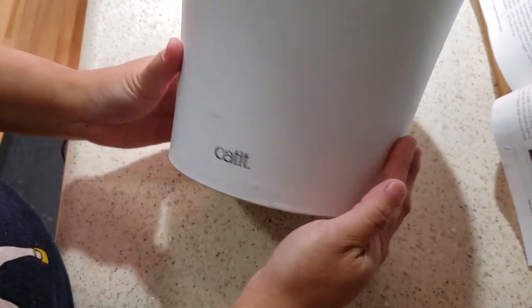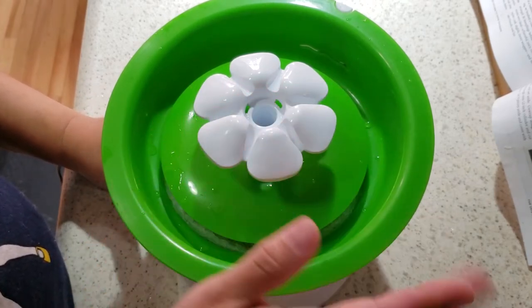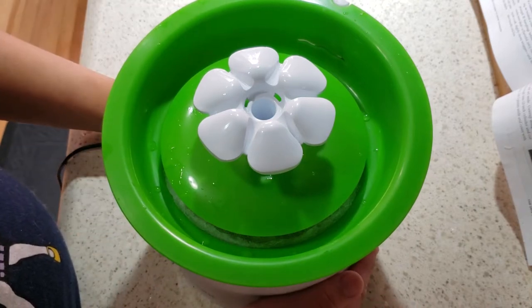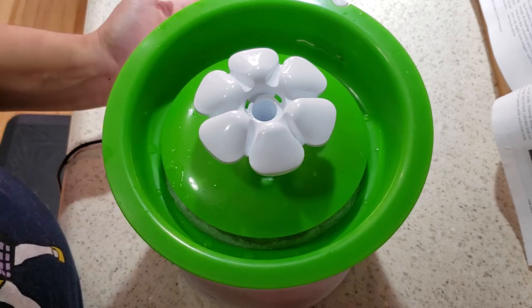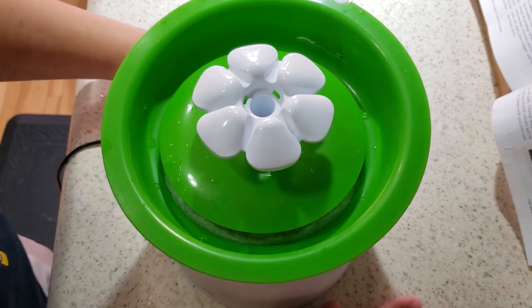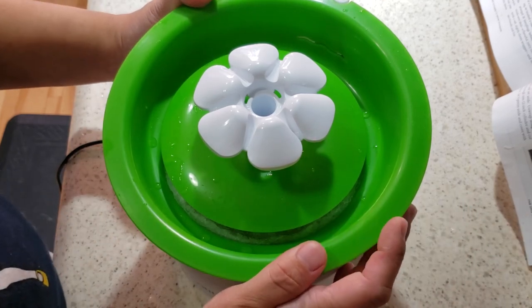Thank you again. This is the Catit Flower Water Fountain — it usually has a yellow part in the middle, but this one doesn't have it. Thank you again for watching my video. My name is Rachel Reisner, I'm a certified professional pet sitter in Montreal, Canada. Feel free to like, subscribe, and comment to let me know what else you'd like to see. Sorry, these are going to be low-budget videos because I still haven't figured out how to use video editing software, but that's on my to-do list. Thanks again for watching — I hope this video was helpful. Bye!